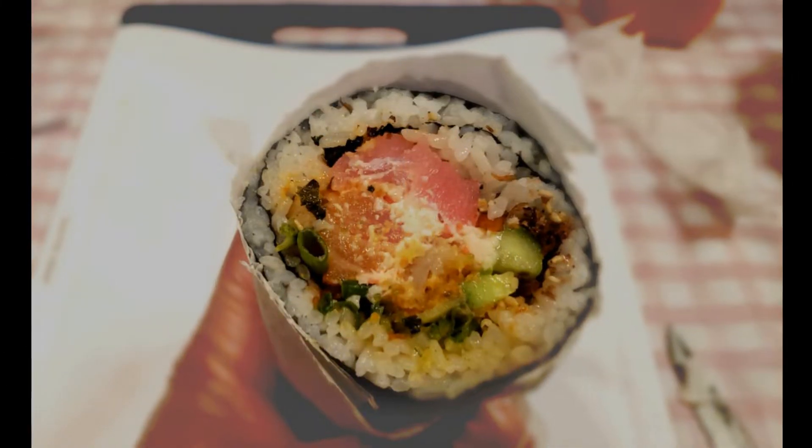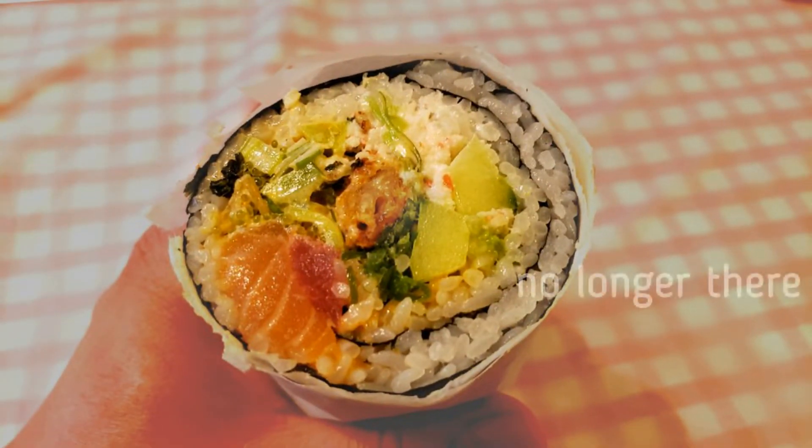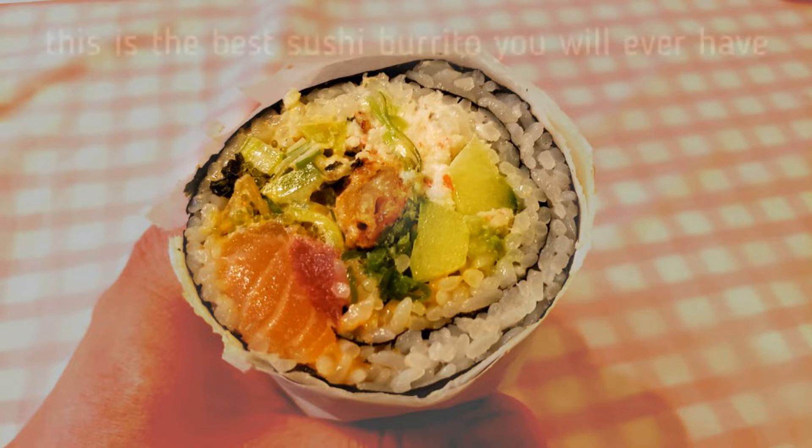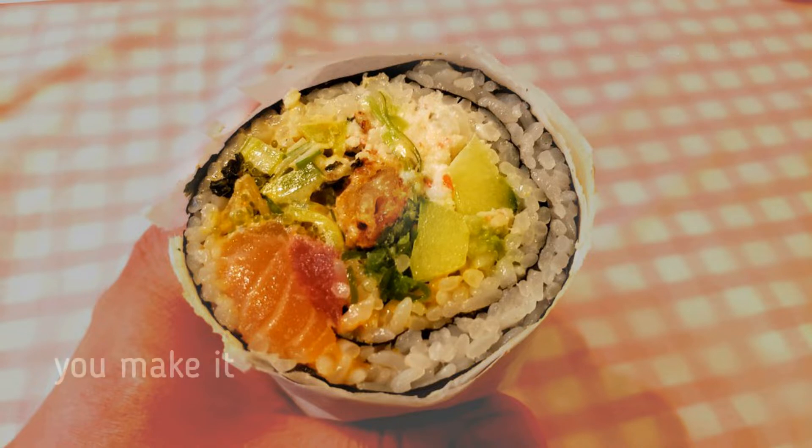First time I ate this was in California many years ago. That restaurant no longer exists. I have tried numerous other places, and all of them have been disappointing. This is the best sushi burrito you will ever have, because you will be able to make it exactly the way you like it.